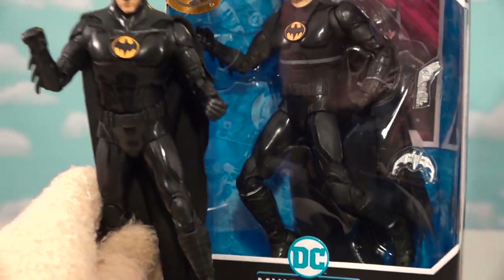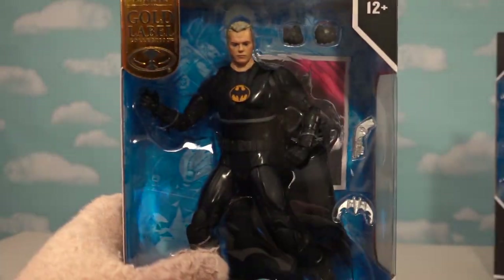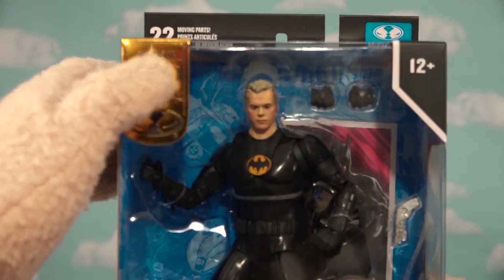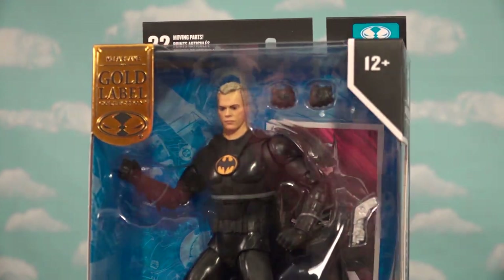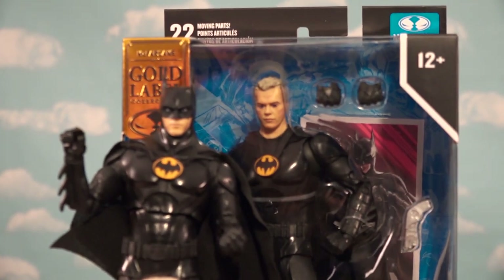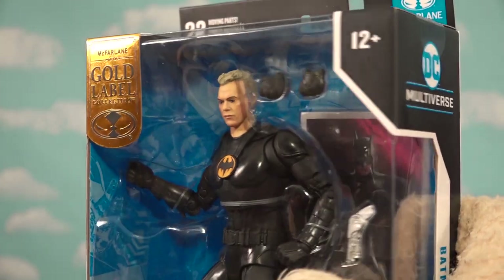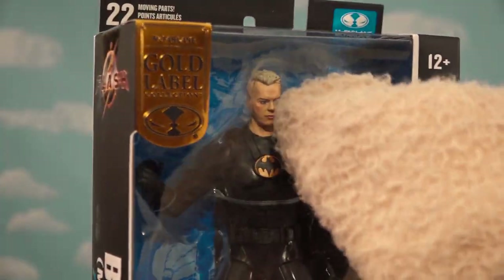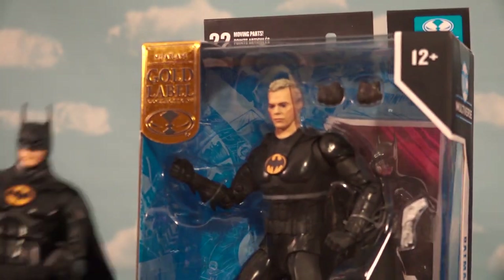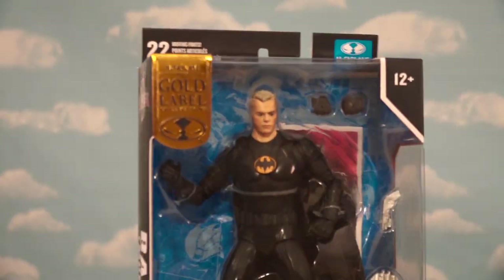If you want an unmasked Batman, well they made that too. This is part of the gold label line, and it looks just like the Batman from the trailer. Since it's gold, it means it's harder and rarer to find. If we compare it, it looks pretty much the same, but the only thing that's different is he's got an actual face — it looks like Michael Keaton, with the blonde hair. As far as the outfit goes, looks the exact same, just a re-sculpted head.